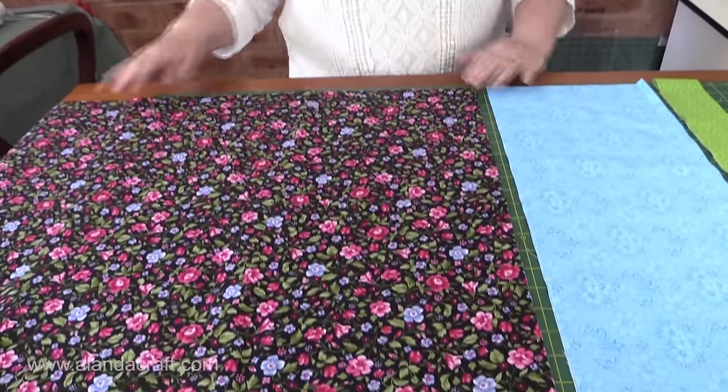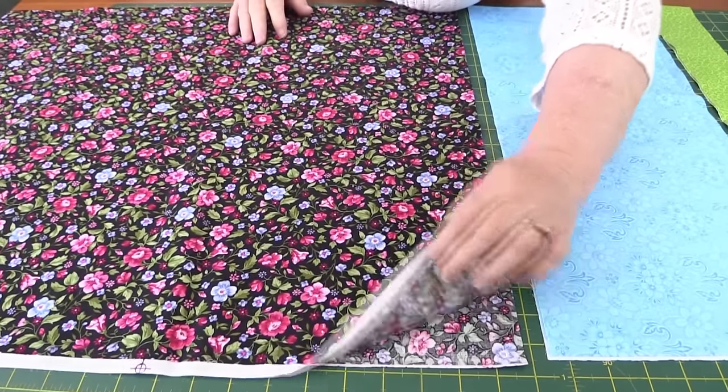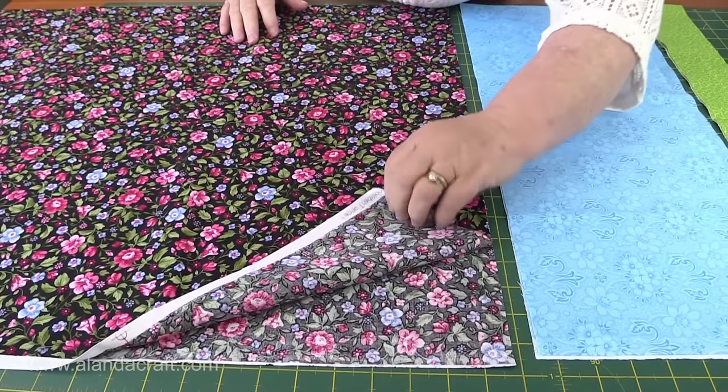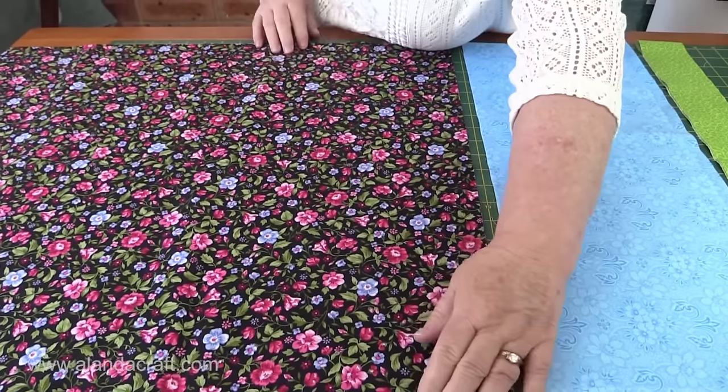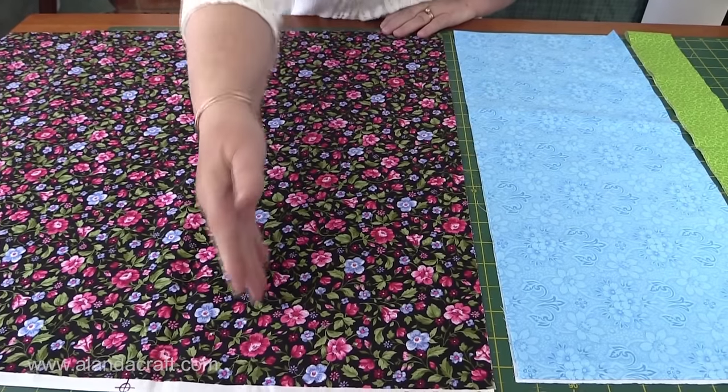What we need to make our pillowcase is a piece of material 27 inches long across the width of the fabric. The width of the fabric is when you get it off the bolt, it always comes with the two salvages together — that's the width of the fabric. So just remember: 27 long and just straight across.